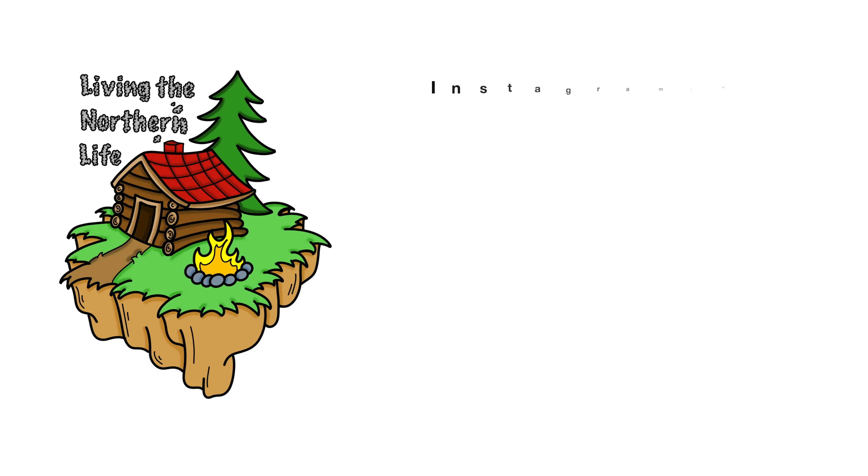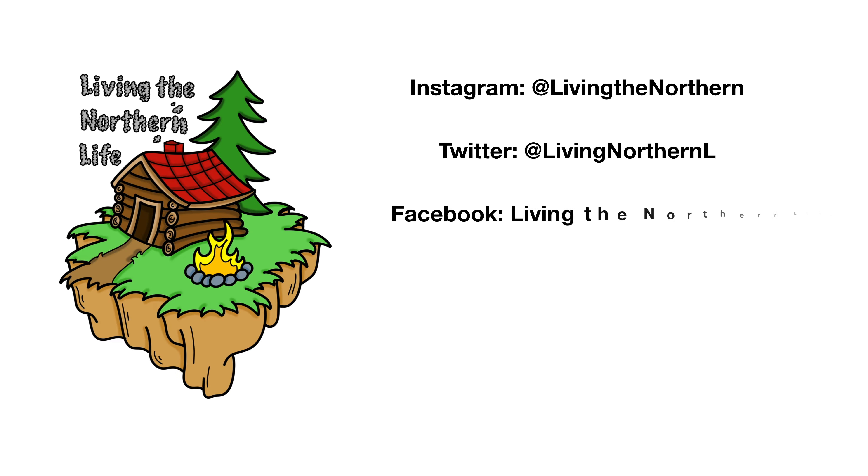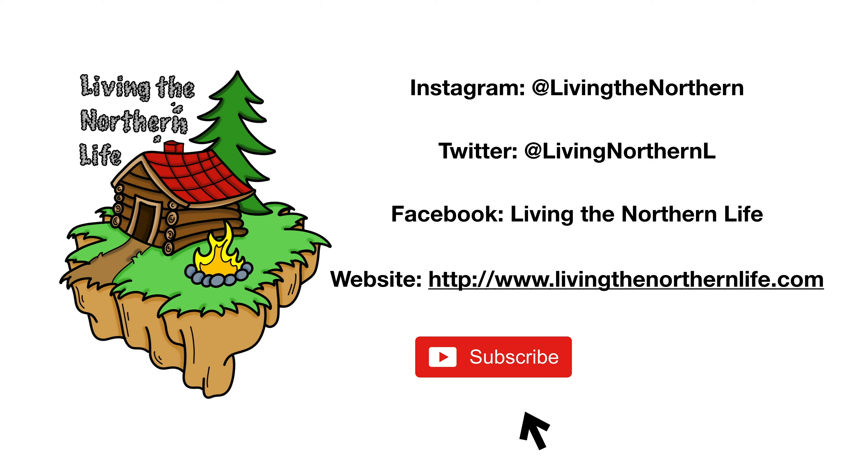Thanks for watching Livin' the Northern Life. Follow us on Instagram, Twitter, Facebook, and our website. Remember to click subscribe, click that bell notification, and give us a thumbs up for the videos.